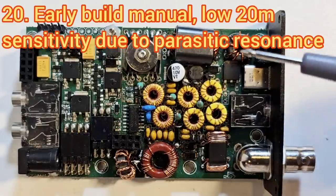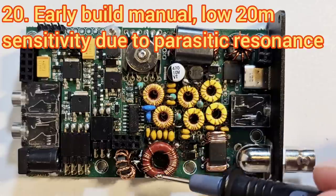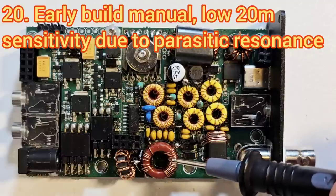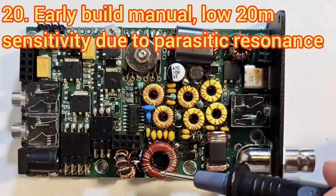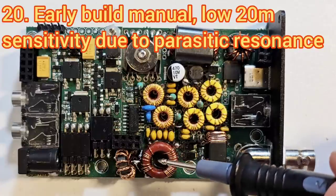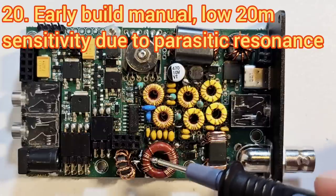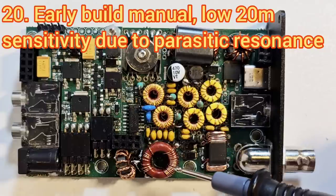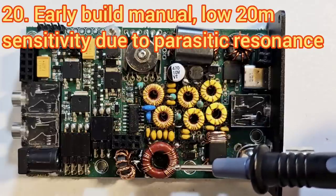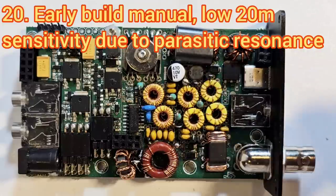The other issue with the early version of the instructions was quite low sensitivity on 20 metres, caused by a parasitic resonance in the bandpass filter which had a notch just slightly above the 20-metre band — quite a serious problem. The resolution was described on a web page on the QRP Labs website and can be easily done if you've built it the old way. If you read the current assembly manual it already incorporates this modification, so you don't need to do anything except follow the manual.